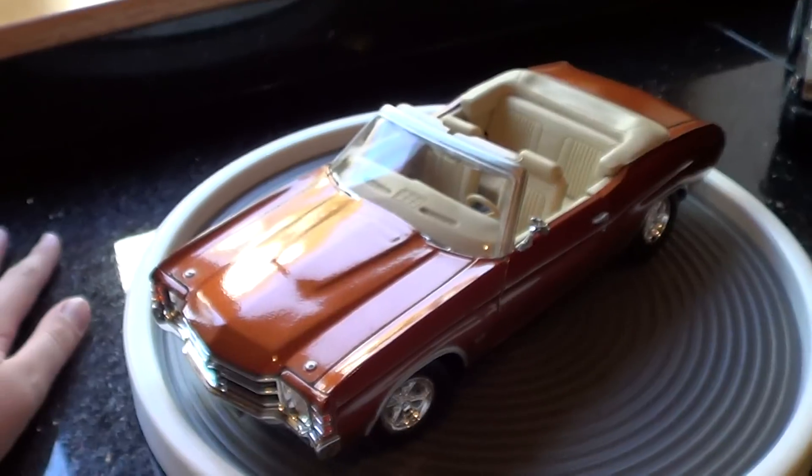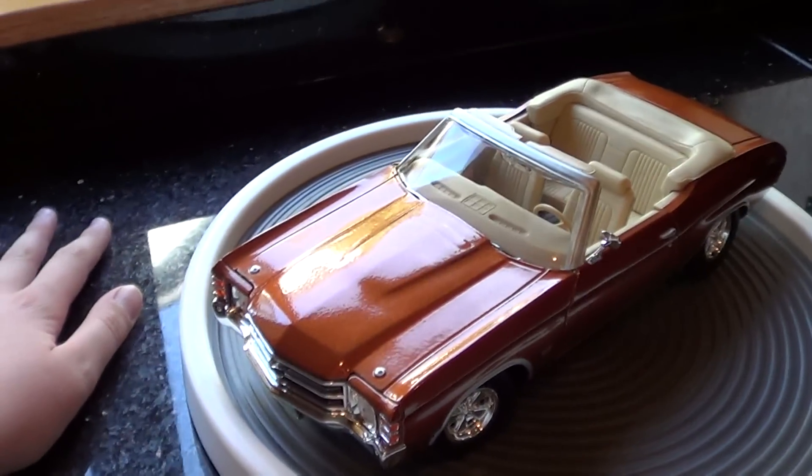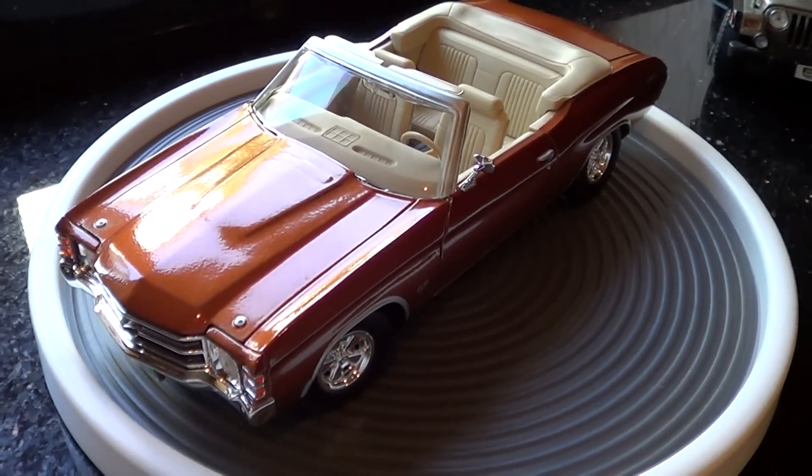So that's my — oh my gosh — 1971 Chevrolet Chevelle SS.